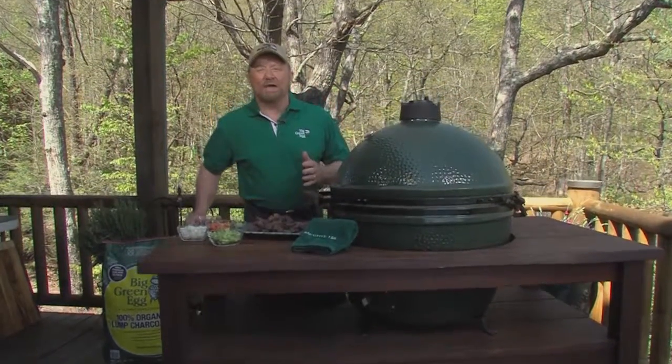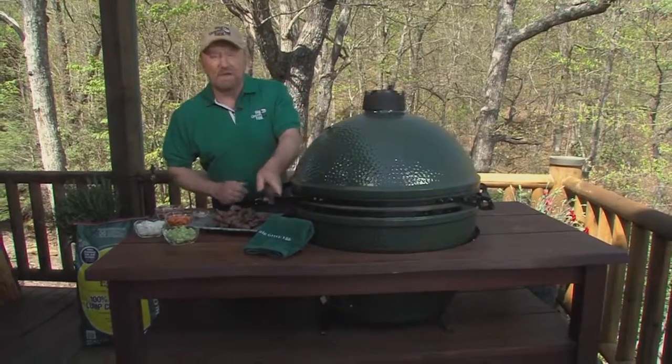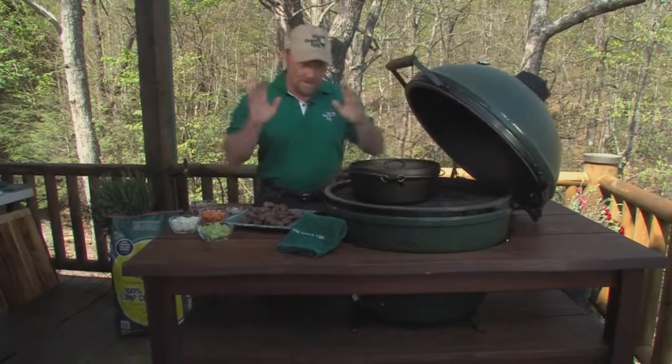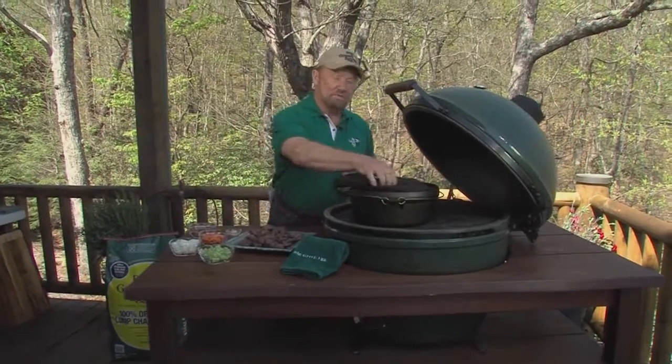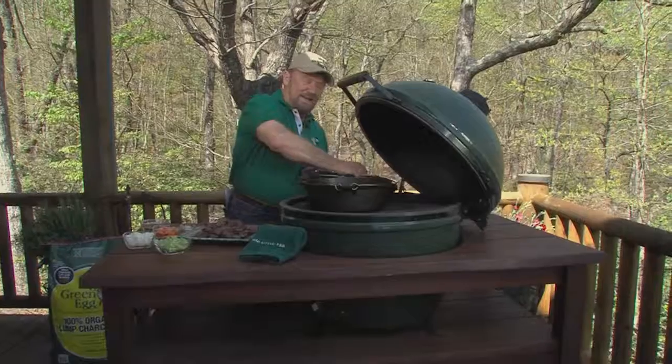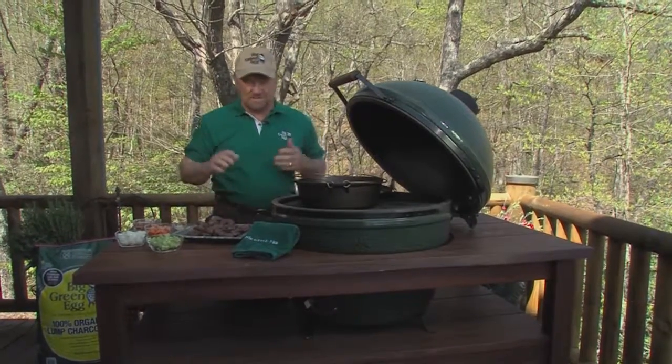Big Green Egg Wild Game and Fish Recipes. This is a fabulous idea for braising the meat off of a roast. You know as well as I do that quite often what happens with a venison roast is it's overcooked or undercooked. Anyway it's kind of wasted, it's tough, it's not flavorful.